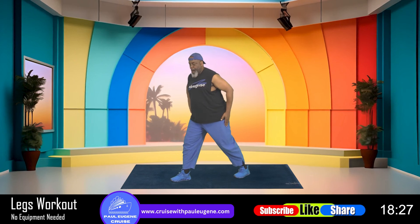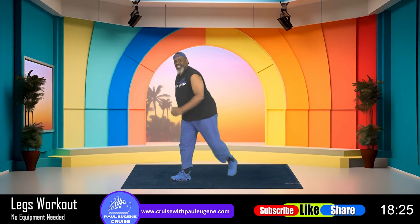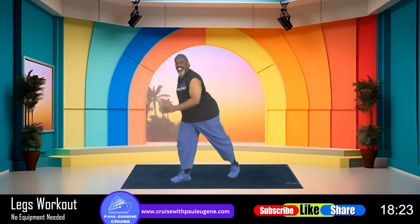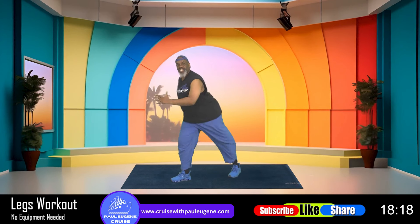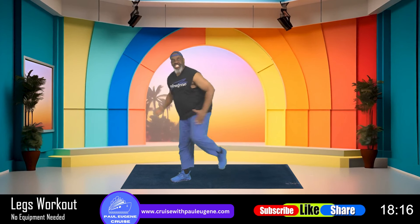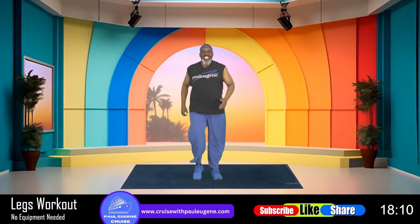Are you ready? Let's pull it up: eight, seven, six, five, four, three, and two, and one. And march, march. How did you do? I love it.